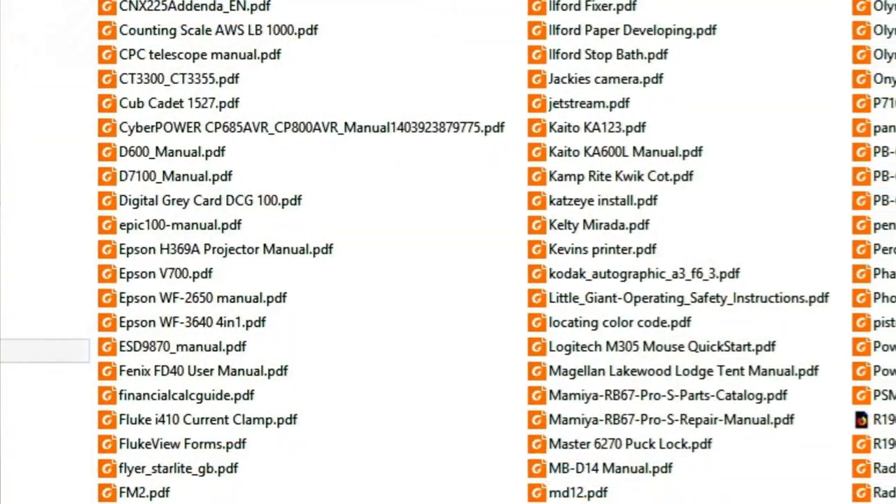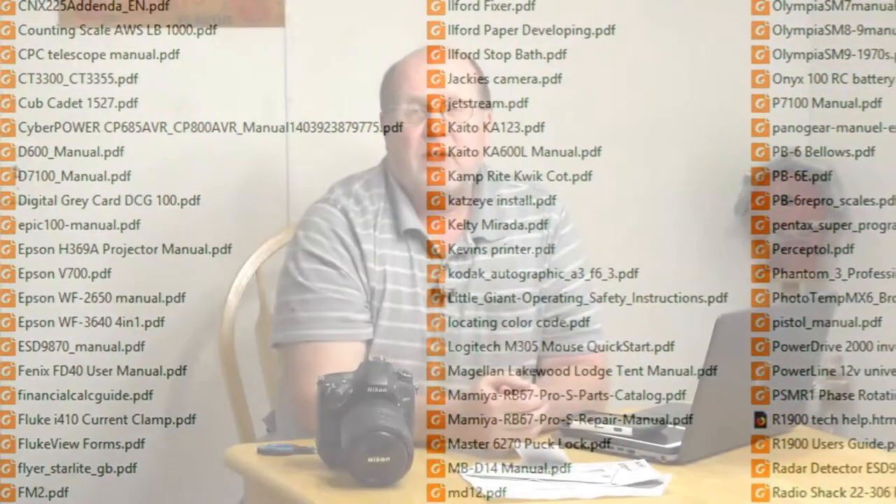If there is no electronic version available and it's something simple like these paper copies — this is a Kelty mortar that I bought a couple years ago and I can't find an electronic version — I will take this, put it in my flatbed scanner, scan it in, and convert the files into a PDF. Again, I put that on my desktop in a certain folder which automatically gets spread out through all my devices.